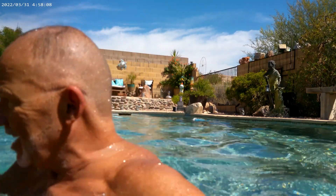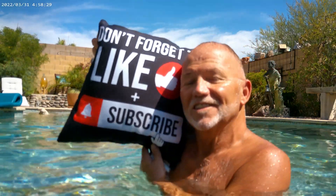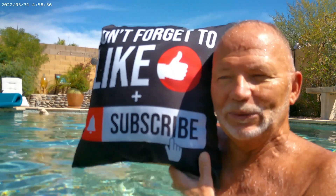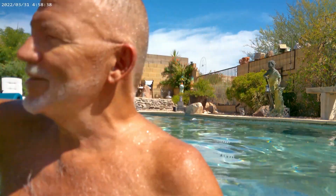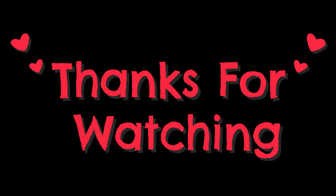So, I thank you for coming along. I'll ask you this before I sign off — if you would please like my channel, subscribe, and share. Ring the bell so you can be notified next time I hop in the pool. Thanks for coming along, guys. Have a fantastic day — I'm going to enjoy the sunshine. Bye-bye.